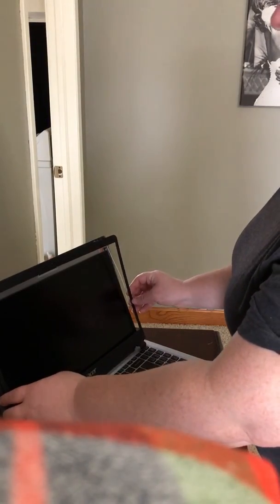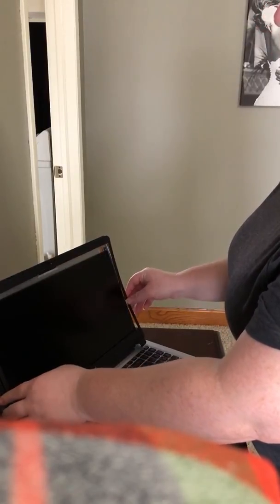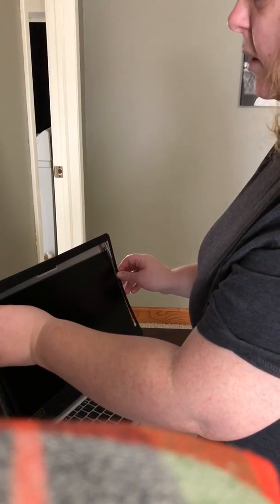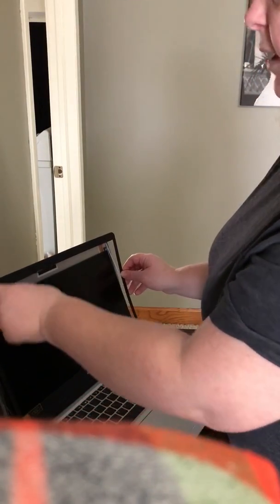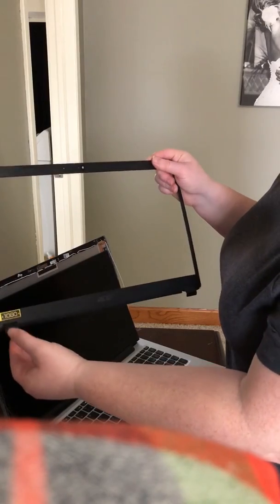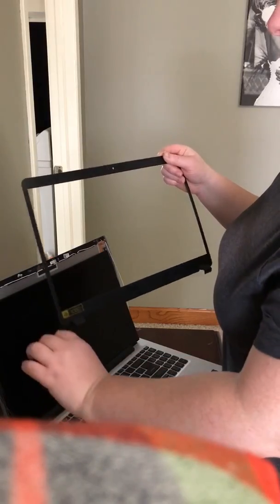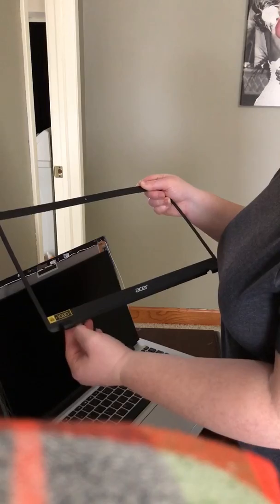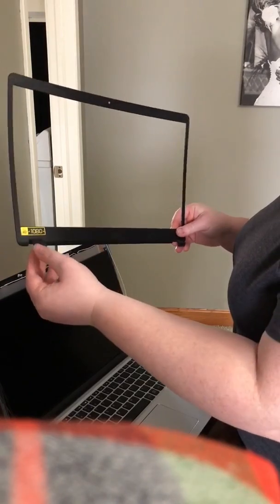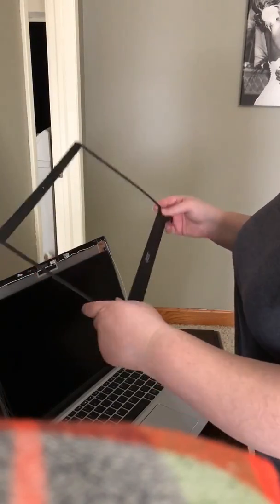To remove the screen from my computer, I popped the outer casing out using an old screwdriver. It has clips on the back, so you work your way around the screen and just pop it out. The tricky part was with these little clips — you have to lay the computer screen flat and go in and pop them up. Be careful when removing this part from the screen.